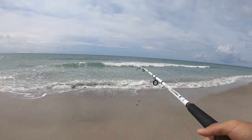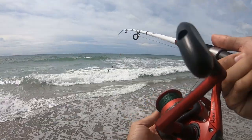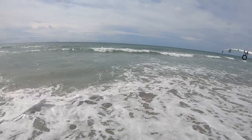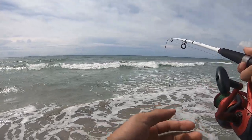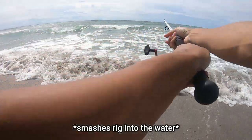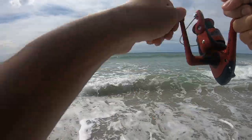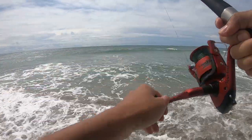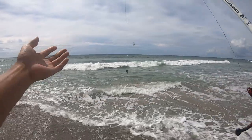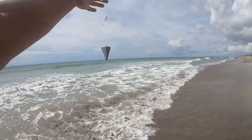Okay, first cast — I've never cast anything this heavy. I think I have a two-ounce sinker weight. That was pretty terrible. I already lost a piece of shrimp.